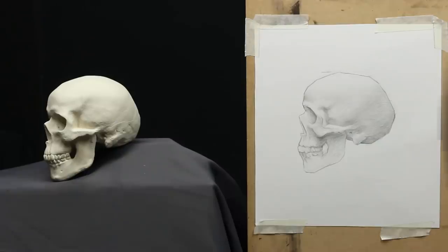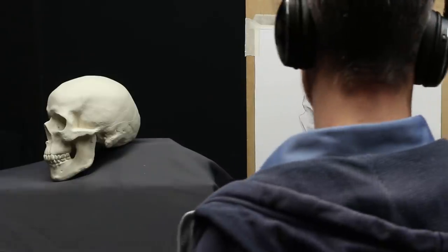Hello everyone and welcome for this new video! This is a pretty exciting one because we are going to talk about the very best technique you can use if you want to improve the realism in your drawings. This technique is called Sight Size!